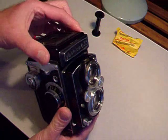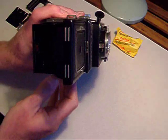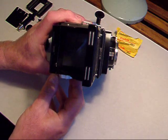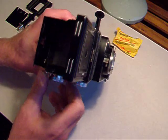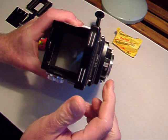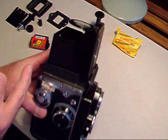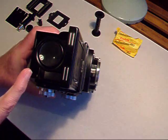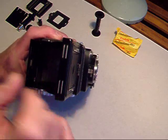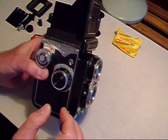Twin lens reflex — viewing is through the top and there's a 2-inch square glass screen there. Press that in and there's a magnifying glass that allows you to focus on the glass screen and to get pin-sharp pictures.